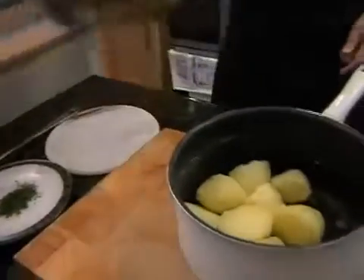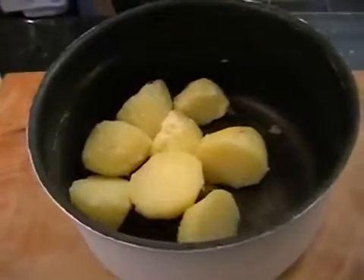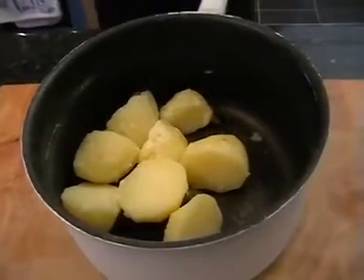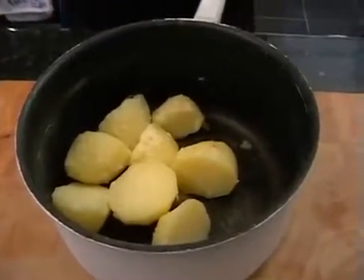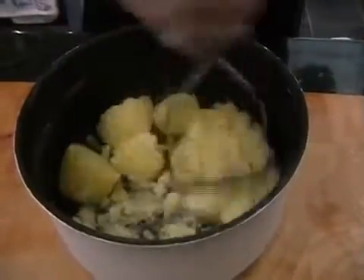So we're just going to pop it on a nice high heat just to bubble away whilst we make the mash. So we need the masher and then just get going and mashing.